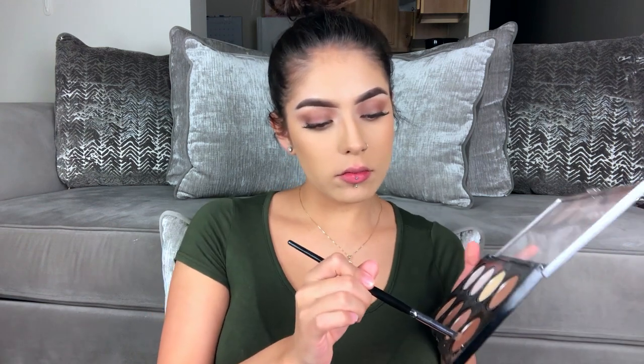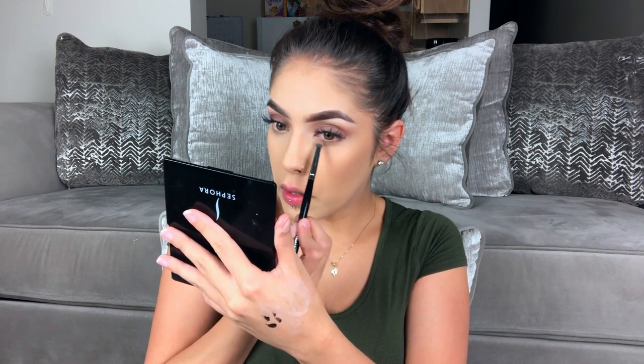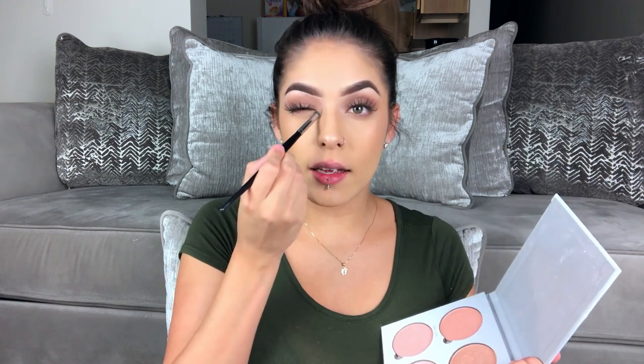I'm going to take a small tiny dome brush, get the same shade, and just sweep it under my lower lash line. You can obviously put mascara on, but I'm going to sleep right after this video. I'm going to spray my face so we can apply highlight. I'm taking my Glow Kit in Gleam — I'm going to take Crushed Pearl and Mimosa. Then I'm going to clean this brush off, take Mimosa, and apply it in the inner corner.